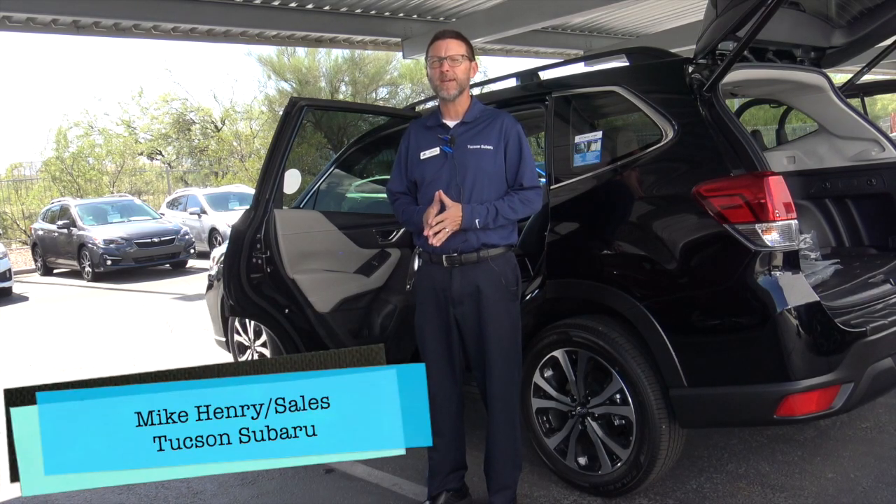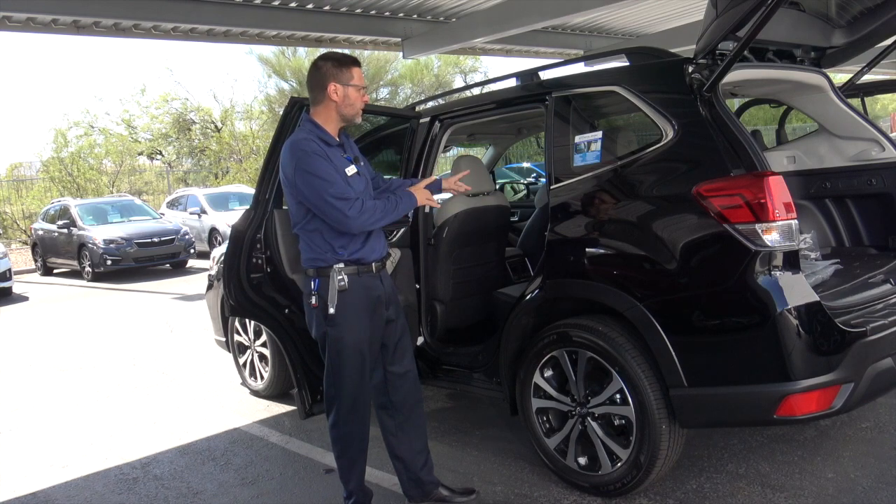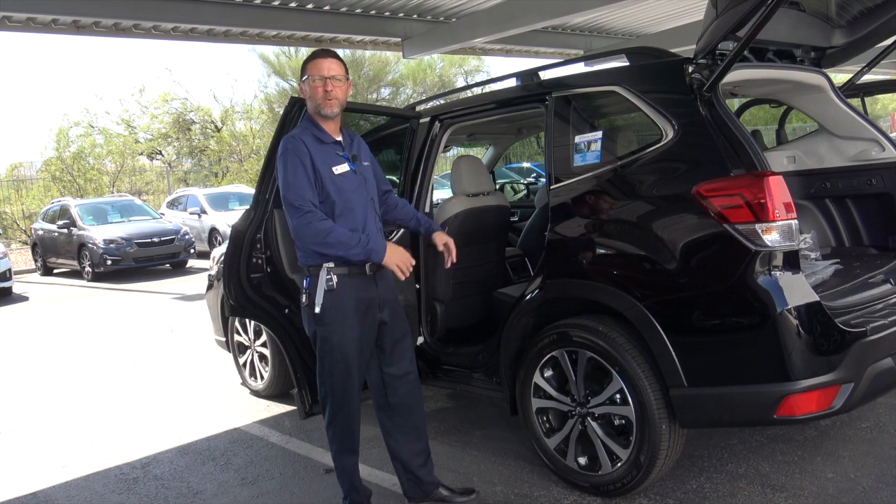Hey guys, it's Mike Henry from Tucson Subaru, and today I'm going to be showing you how to buckle and unbuckle the seatbelt in the back seat for the middle position of this Subaru Forester.